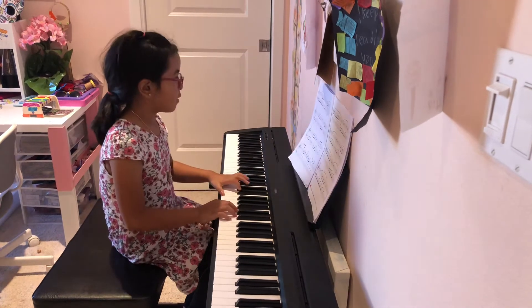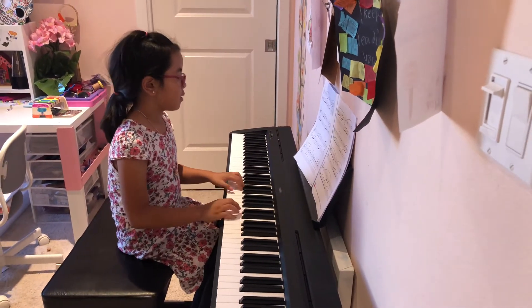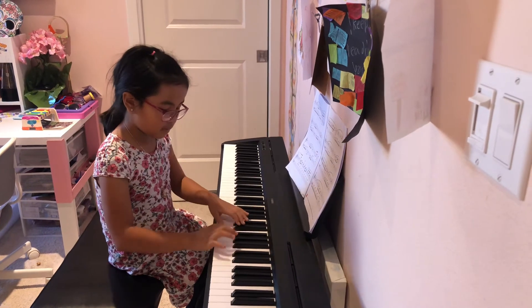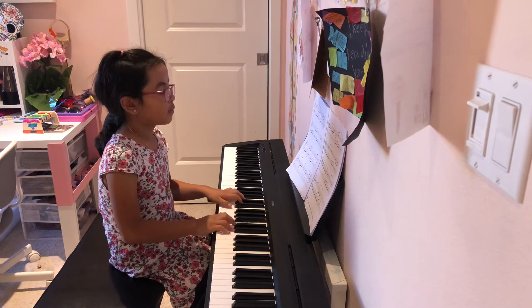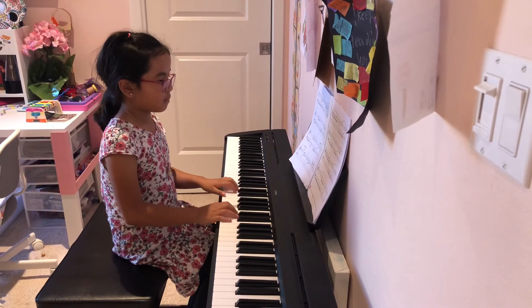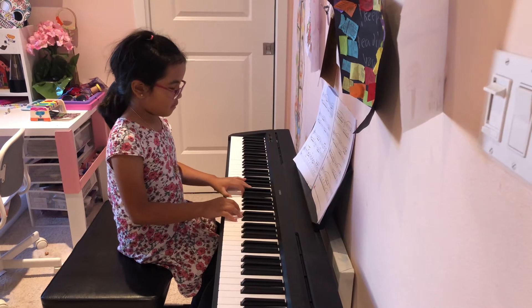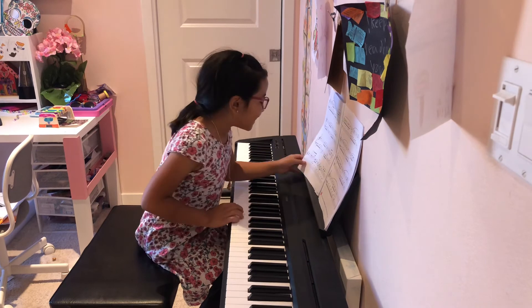Thank you. Thank you for watching Für Elise.